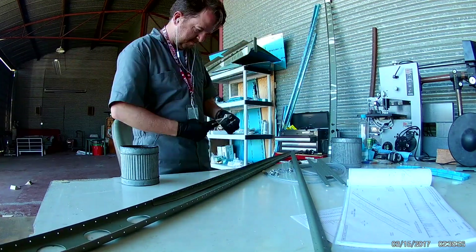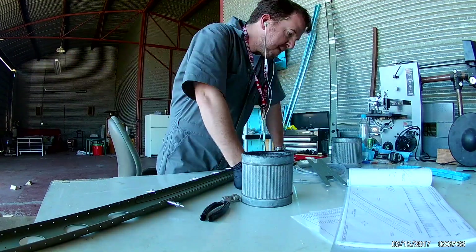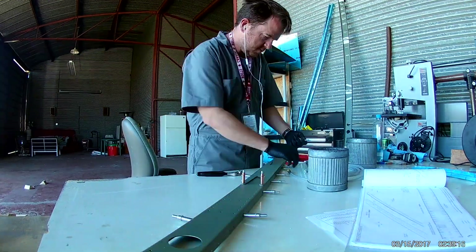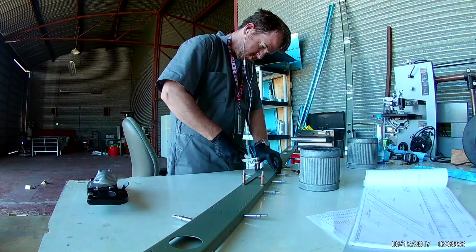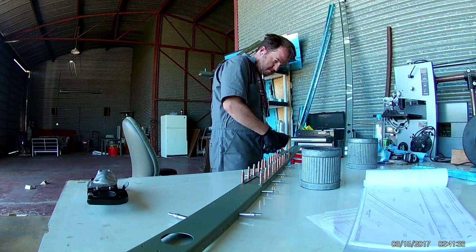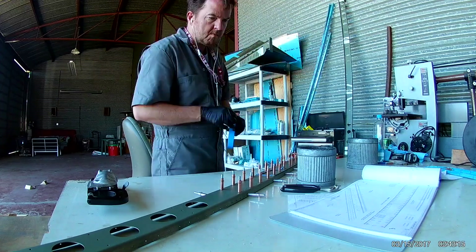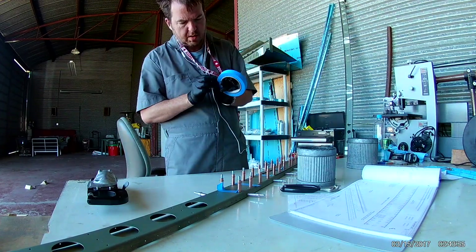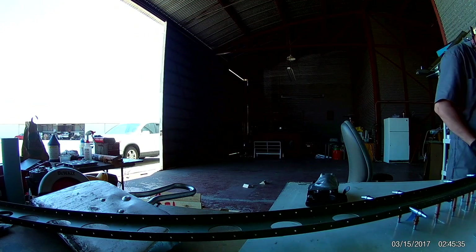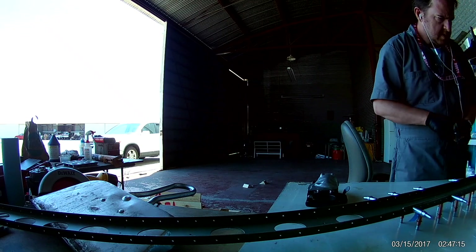So here we go. This is the riveting and construction of the front spar of the horizontal stabilizer. Doublers are in place, stringers are in place. Now it's time to pull out the trusty squeezer and go to town. There I am applying some blue painter's tape to some rows of rivets that correspond to where the ribs will attach to the front spar — you do not want to be riveting those.